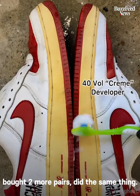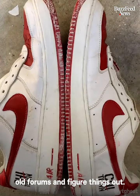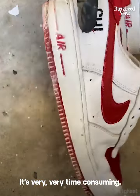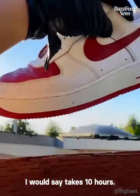Bought them, sold them, bought two more pairs, did the same thing. I would just browse old forums and figure things out. It's very, very time consuming — I'd say the average time to restore one pair of shoes, from beginning to end, is about 10 hours.